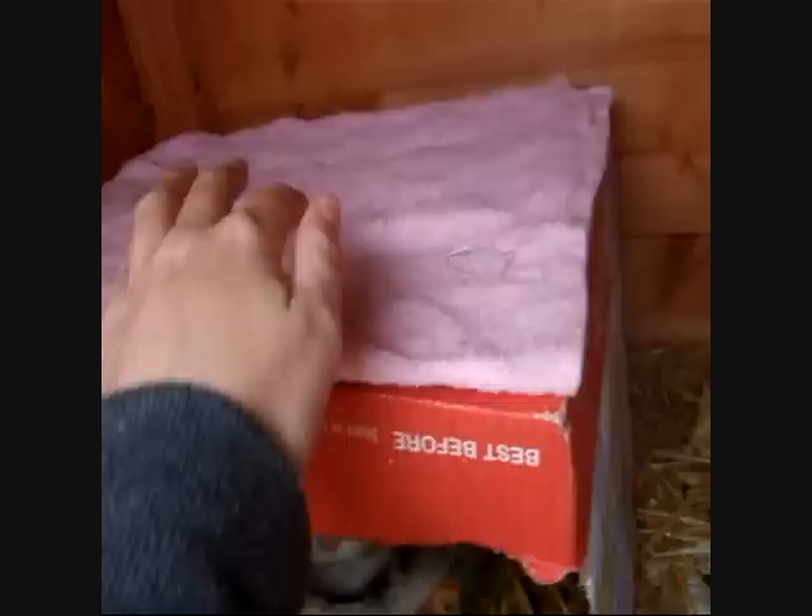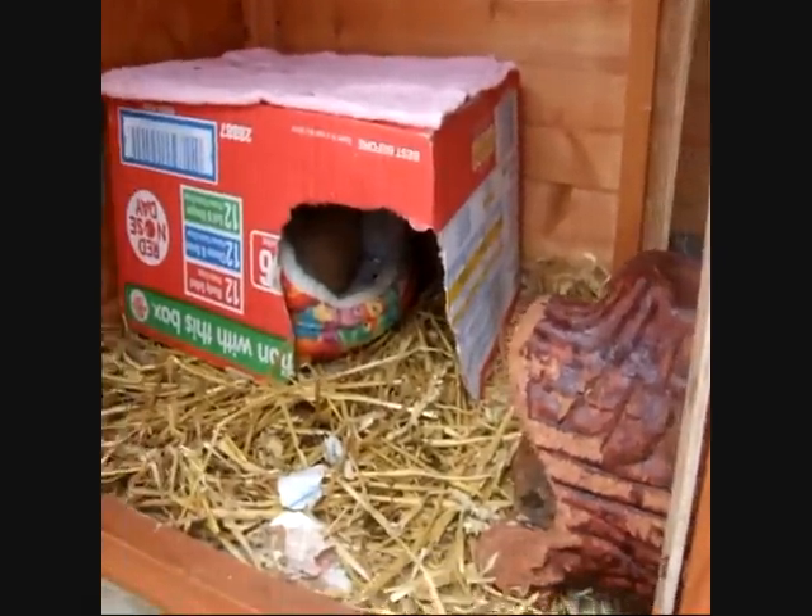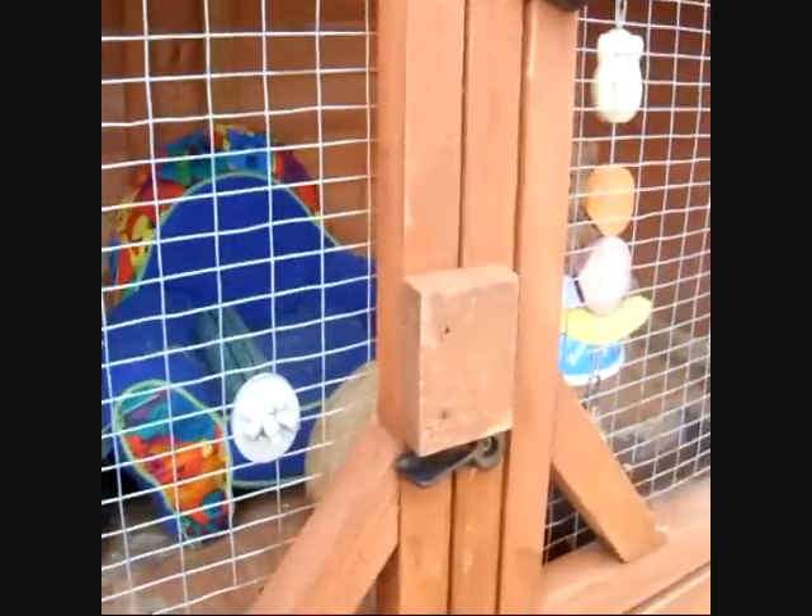I'm also going to try and make Harry a hammock today out of one of these — it probably will fail, but yeah. So that is the piggies.